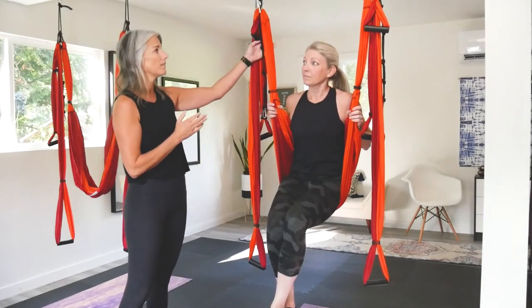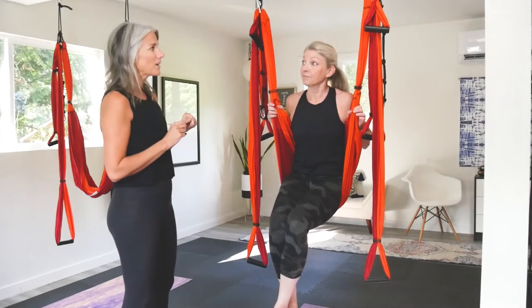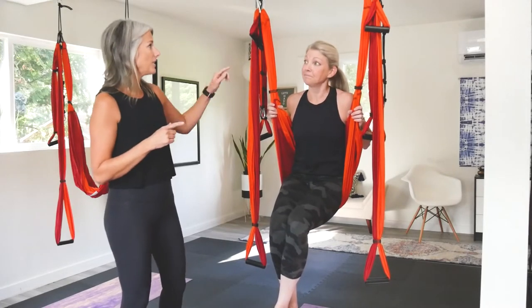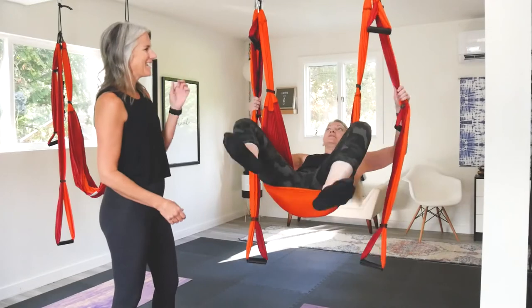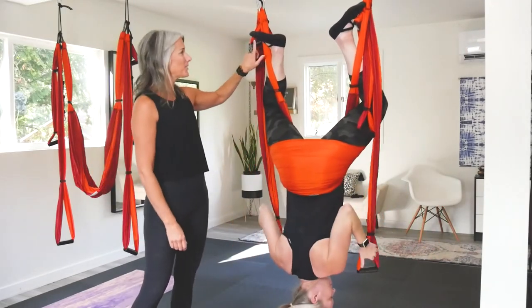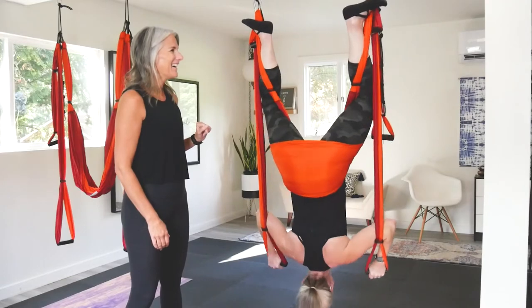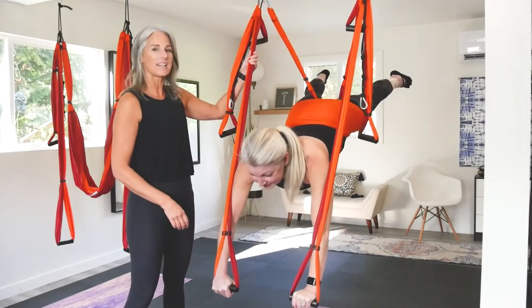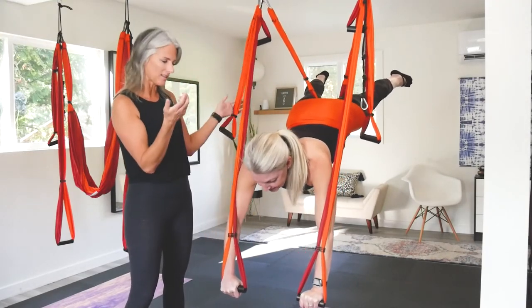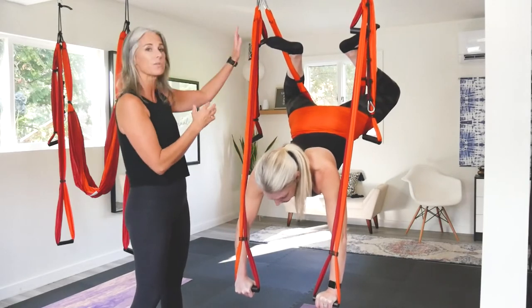Going over Superman one more time — you don't always have to put your feet in like what we do. That's kind of a help or an assistance to getting into Superman, but once you get a little bit better at it, you can keep your feet in the front. She can go into Superman just keeping her feet here and then shoot her legs out the back. In the beginning, putting your feet on the other side and pushing gives you that assistance. But once you're more comfortable and can get into this position without doing that, you can just keep your feet here.